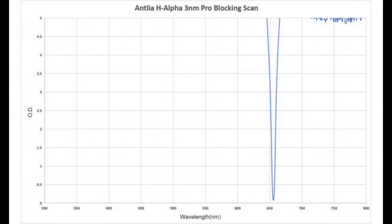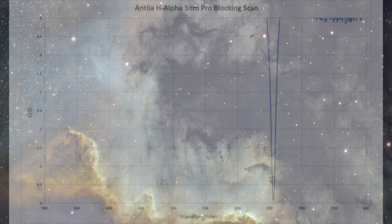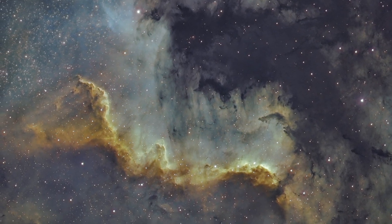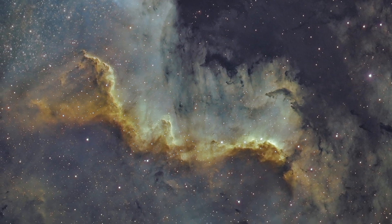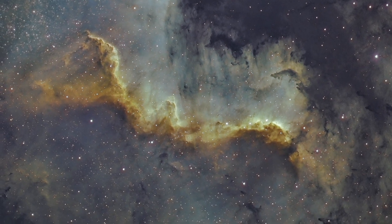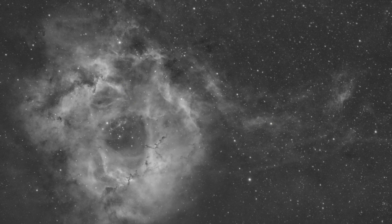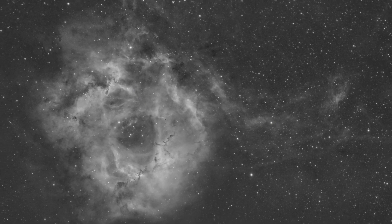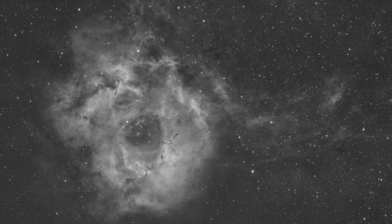Narrowband imaging is all about the filters you use to block out every bit of light except for one narrow section of the electromagnetic spectrum. The photons landing at your telescope's front door with the correct wavelength — say around 656 nanometers for hydrogen alpha — are allowed to pass. Everyone else is kicked out. And sometimes with narrowband imaging, you just want to go narrower.